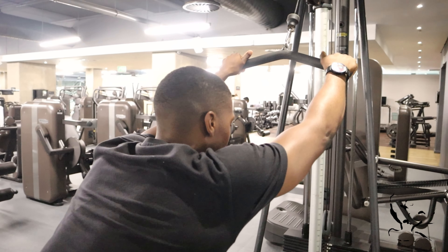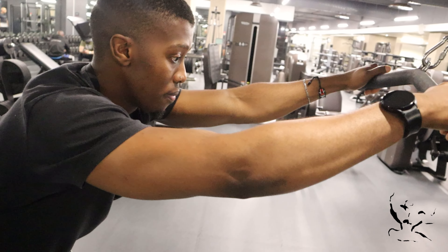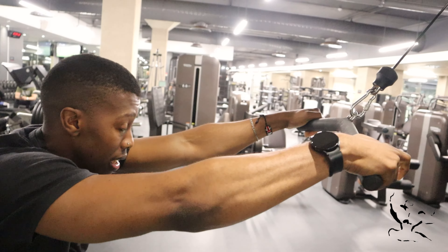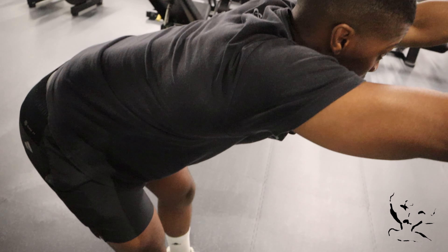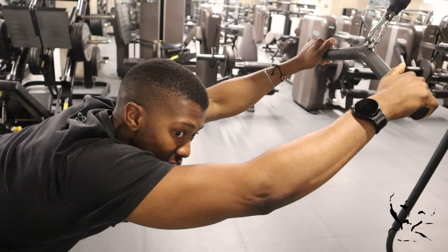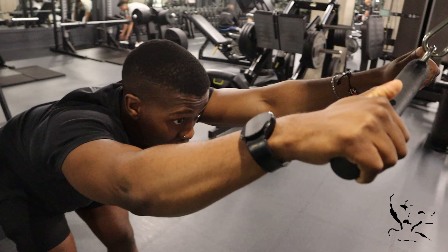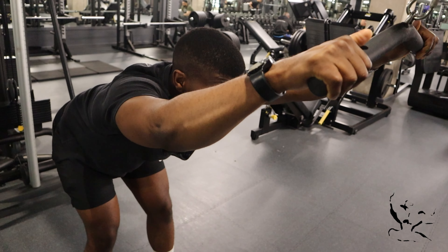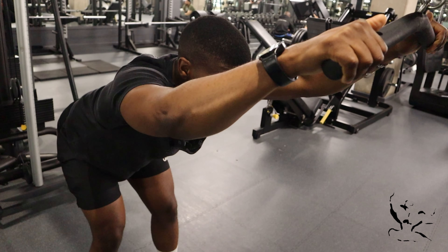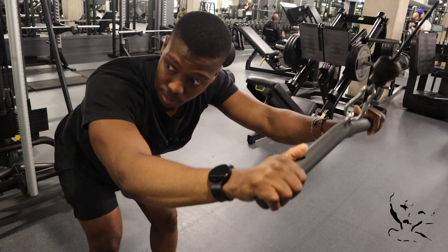The first thing I always like to tell my clients is we're going to take one big step away from the machine or the cable, then make sure our feet are shoulder-width apart. Then we're going to bring our torso down right until it's almost parallel to the ground. So we're already getting a nice big stretch in the lats, which is the most hypertrophic part of any movement — which is the eccentric. Then we're going to start by depressing our shoulder blades and come straight down.